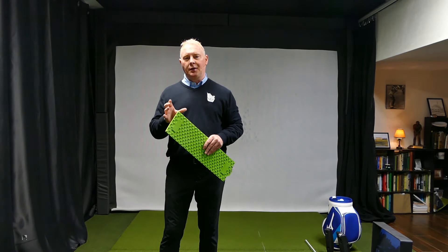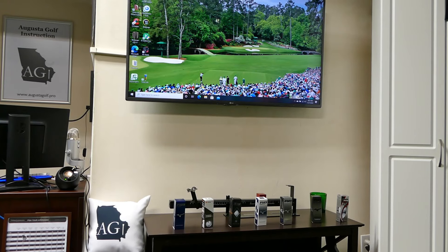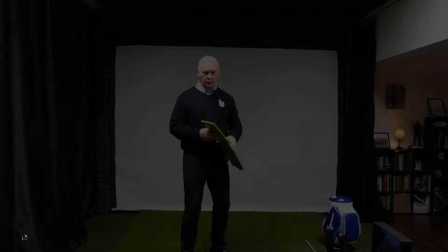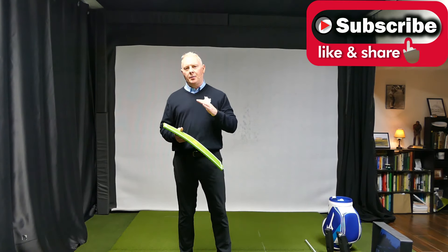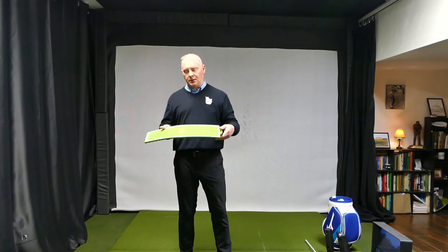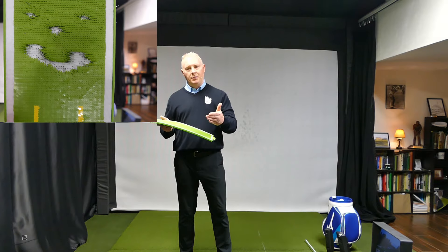If you need a little help with your ball striking, you might want to check this out. Welcome back to the channel. I'm always looking for things — devices, training aids, swing thoughts — anything I can do to help you guys hit the ball better. This one's new, and I thought we might take a look at it. It's called the Divot Board. We're going to see how this works and how it can help you make better contact.